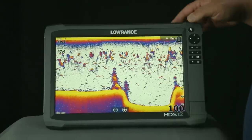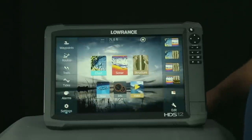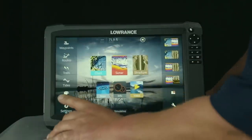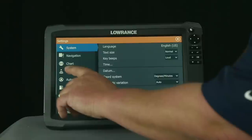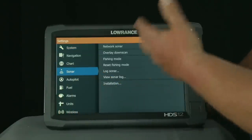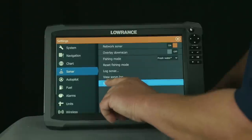The unit is on, so the first thing we're going to do is hit our pages button at the top of the unit. It's going to take us to our home screen, and here we're going to select Settings. From our settings menu, we're going to go ahead and select Sonar, and it gives us several options here, and the one that we're most interested in is the installation option.